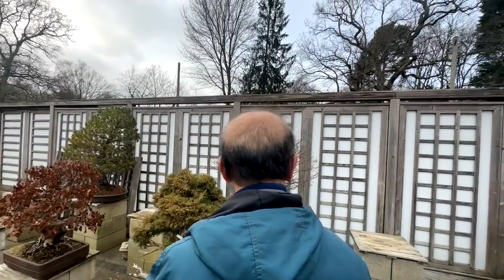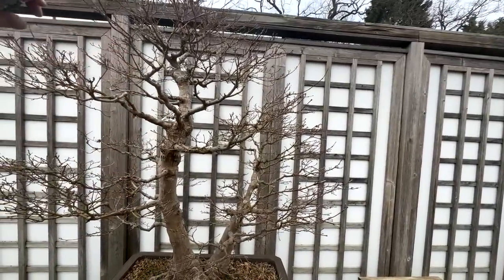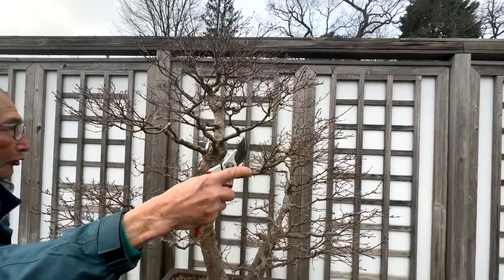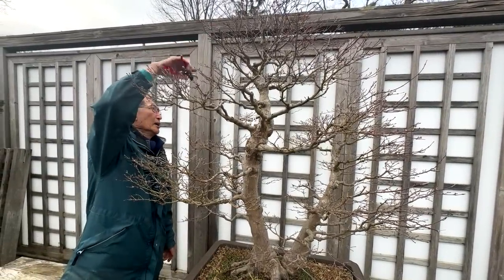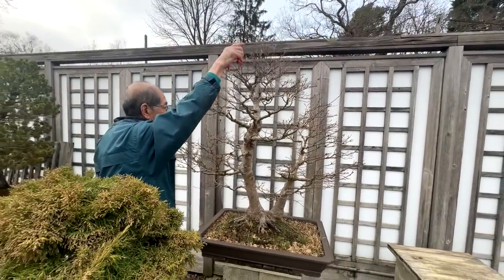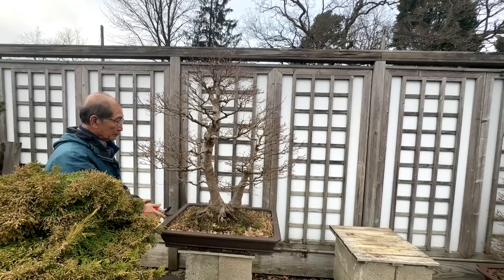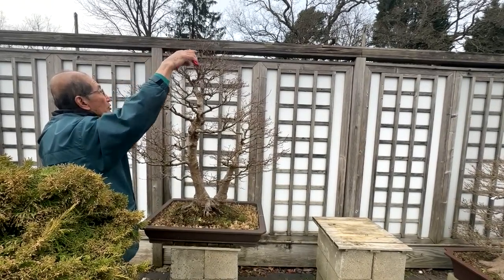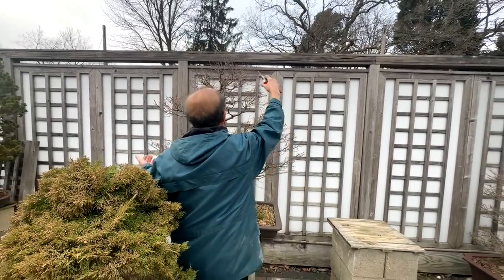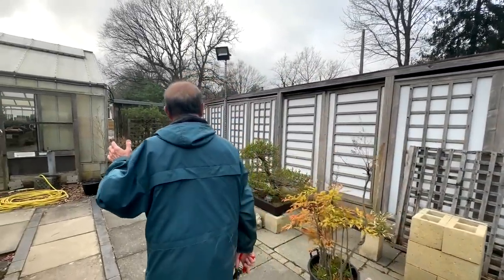Let's look at this big maple - the 'chicken plucker tree.' About four years ago I did a lot of leaf plucking in summer, plucking the leaves like you would pluck a chicken - hence the name. I love trees this size; it's a beautiful size of maple for exhibitions. This is the back by the way - the front is the outside. During the growing season we turn the trees around so they get light from every side. If you don't, the tree will become one-sided with insufficient branches on the back.